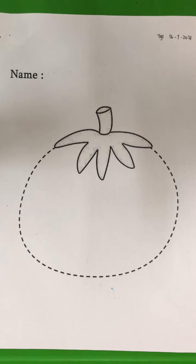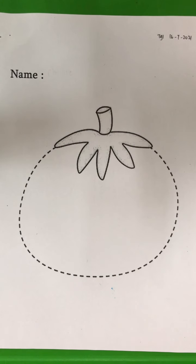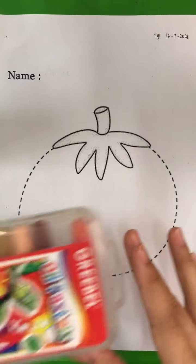Hi boys and girls! Today you are going to learn about tracing and also coloring. So you are going to prepare the paper and also the crayon.